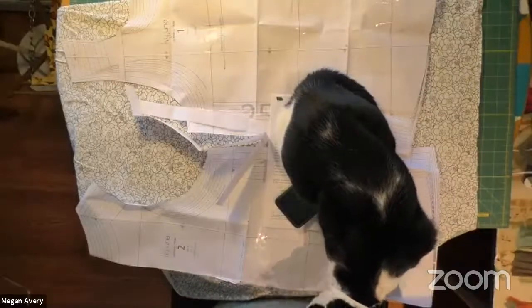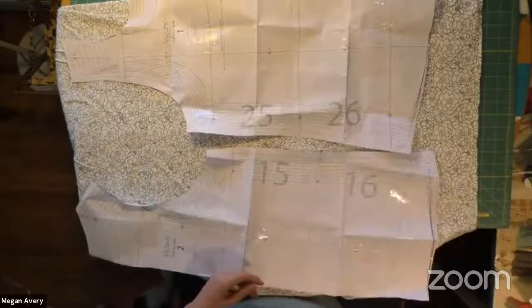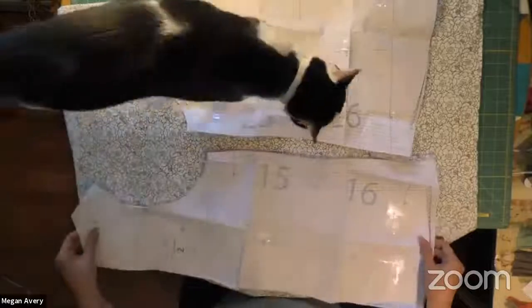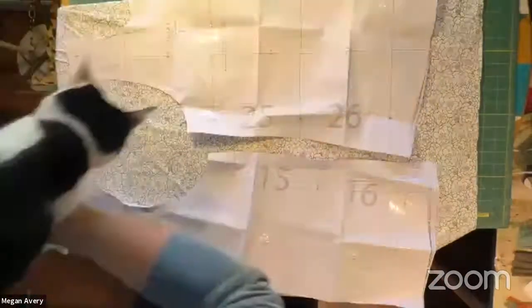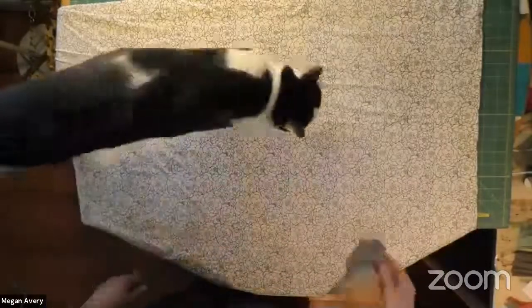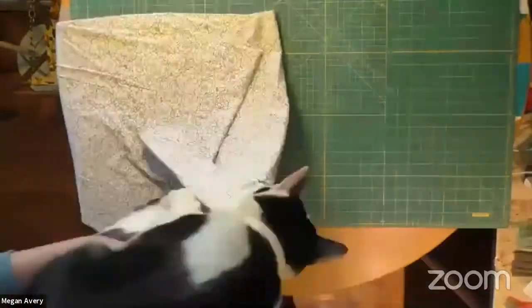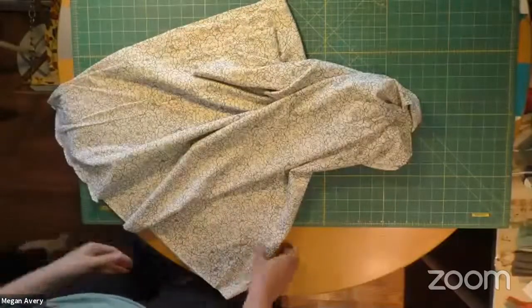It's a completely free pattern and a free sewing lesson — you just need to find the fabric. Let's get started. I have not cut the fabric yet; I have cut the pattern. Let me get my overhead camera going. If you use a 55 or 60 inch wide fabric, you're going to want to move your pattern pieces around.